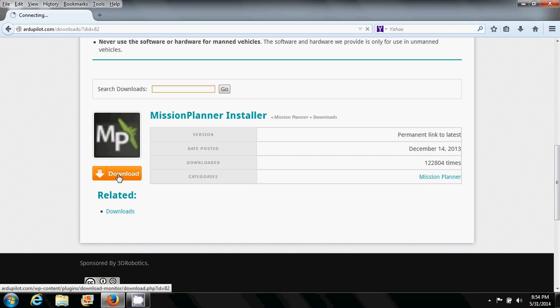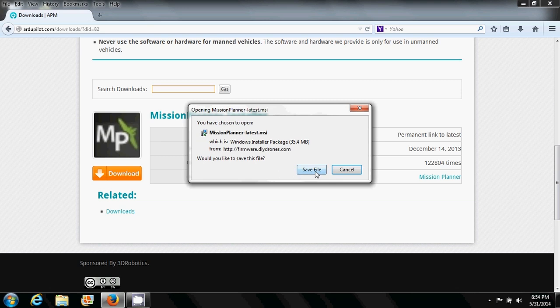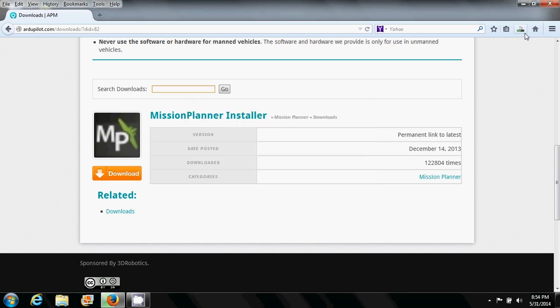Now we are ready to begin our download. Click on the download button, save the file to your local folder, then run the application or double-click on it to begin your installation.